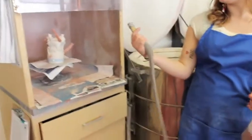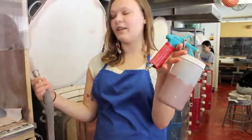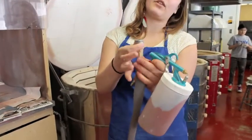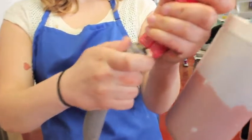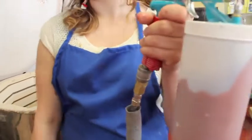This here is going to attach your spray bottle to the air compressor. You just pull this down and let it click in there. Make sure it's connected.